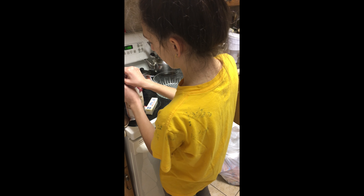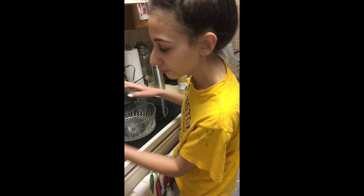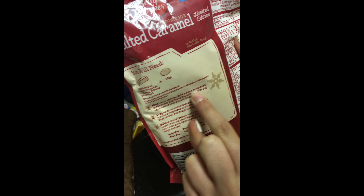First we're gonna take a Betty Crocker salted caramel cookie mix. I'm gonna get this bad boy set up. You'll just need a large mixing bowl to the side. We're gonna put the oven on to pre-heat it. 375? No — 375 or 350 for darker non-stick cookie sheets. We're using a non-stick cookie sheet.